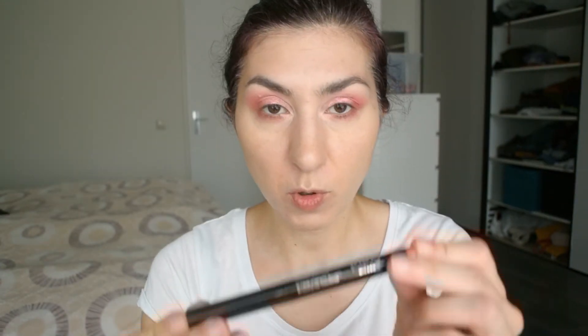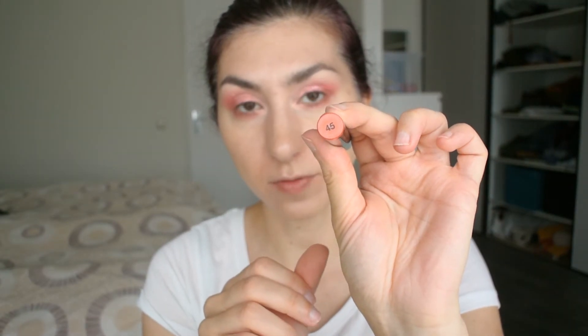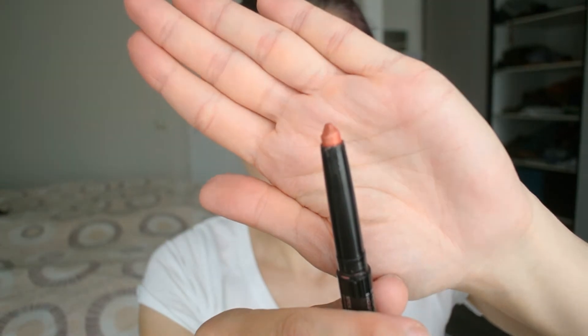Last but not least, I'm going to apply this Kiko eyeshadow stick — this is the number 45 from Kiko. It is a beautiful peach with golden shimmer through it. The reason I want to put this on is because I want to put an orange lipstick with golden shimmer in it.